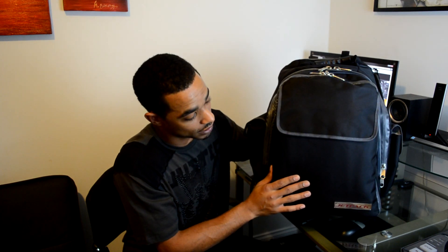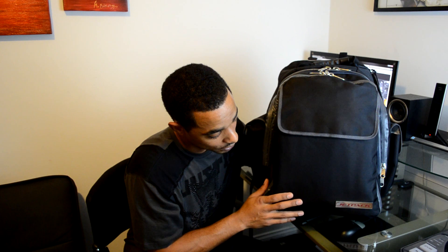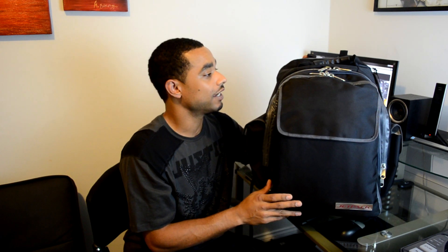The first bag I like to put as almost a prototype — they were offering those at a cheaper price. This is more like the tried-and-true real design of the Jetpack bag. It also has a metal plate logo on the bottom left-hand corner, so this is their official bag.